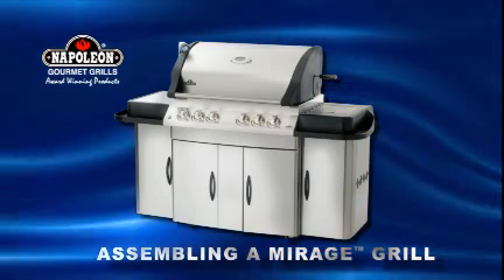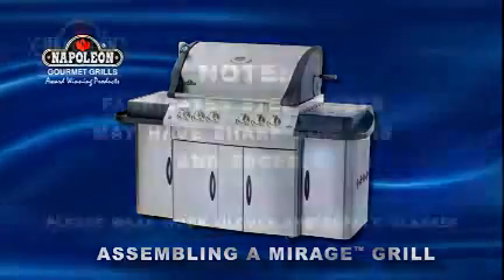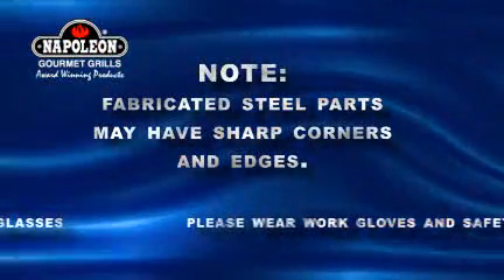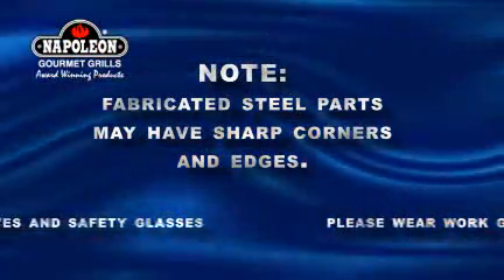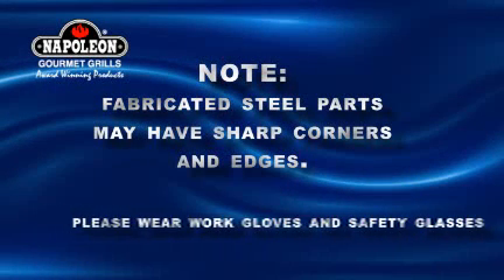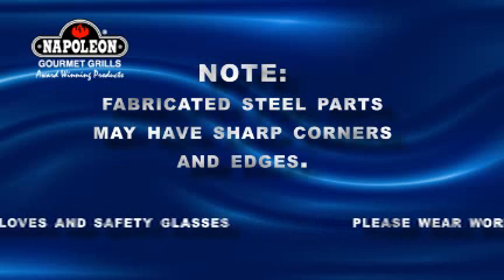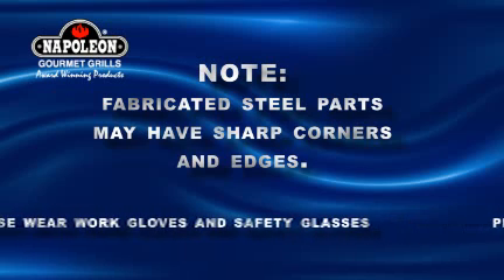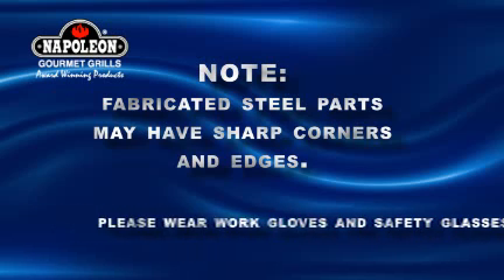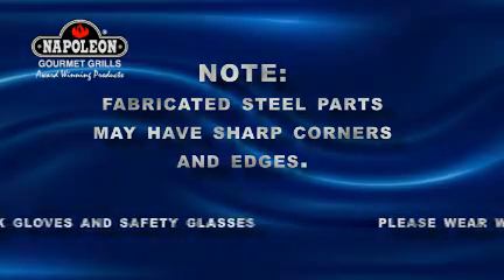We put together this little video to help you follow along with the assembly instructions in your manual. Please note that we make every effort to make the assembly process as problem-free and safe as possible. However, it is a characteristic of fabricated steel parts to potentially have sharp corners and edges, so we recommend that you wear work gloves and safety glasses during the assembly process. Patricia and Dawn will be our assemblers today.